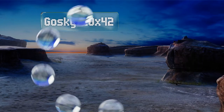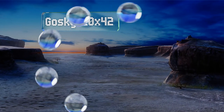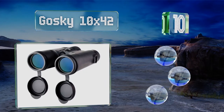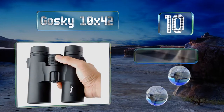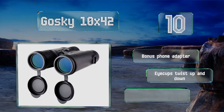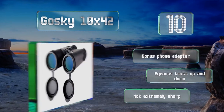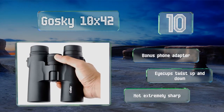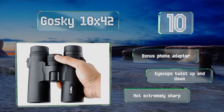Starting off our list at number 10: if you frequently drop your gear or subject it to some abuse, then the Goski 10x42 are probably not for you. On the other hand, if you don't use them very often and don't expect to put them through the ringer, they might be fine, especially for the low cost. They come with a bonus phone adapter and eye cups that twist up and down, however they're not extremely sharp.